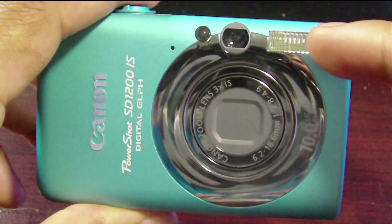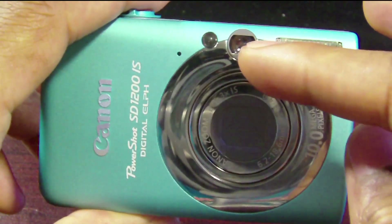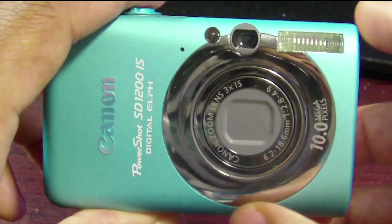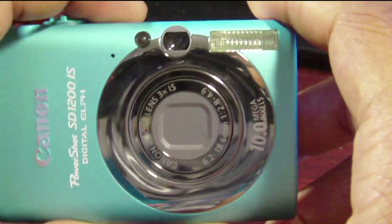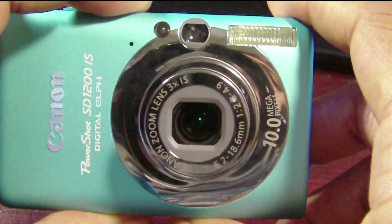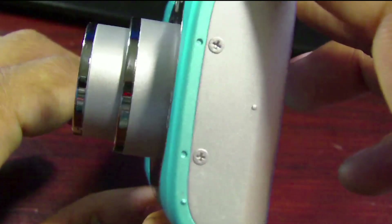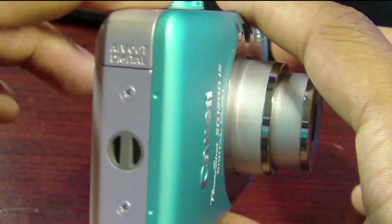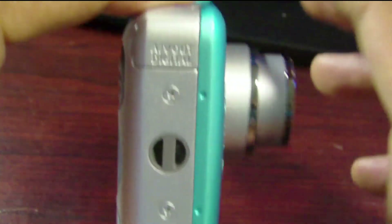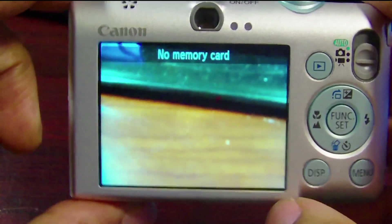On the front we have the flash, the small finder, and the lens. Let's go ahead and turn it on — this is what it looks like fully powered on.